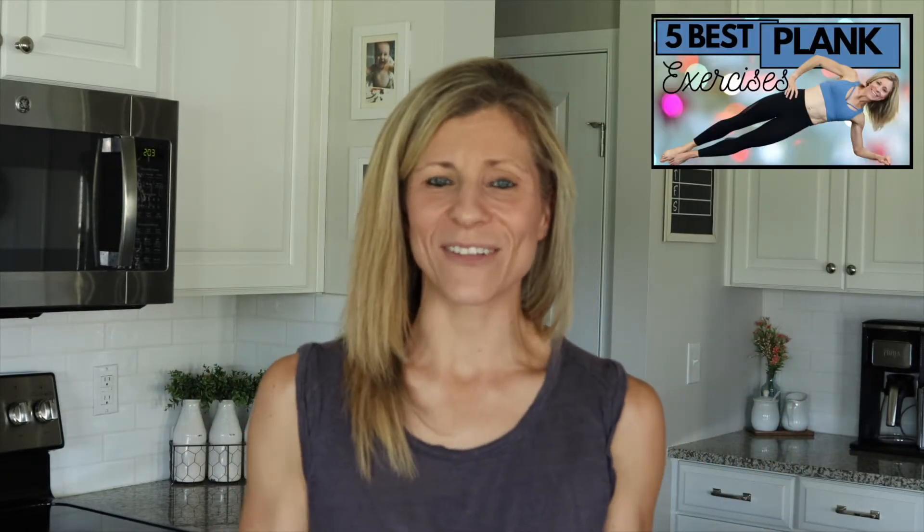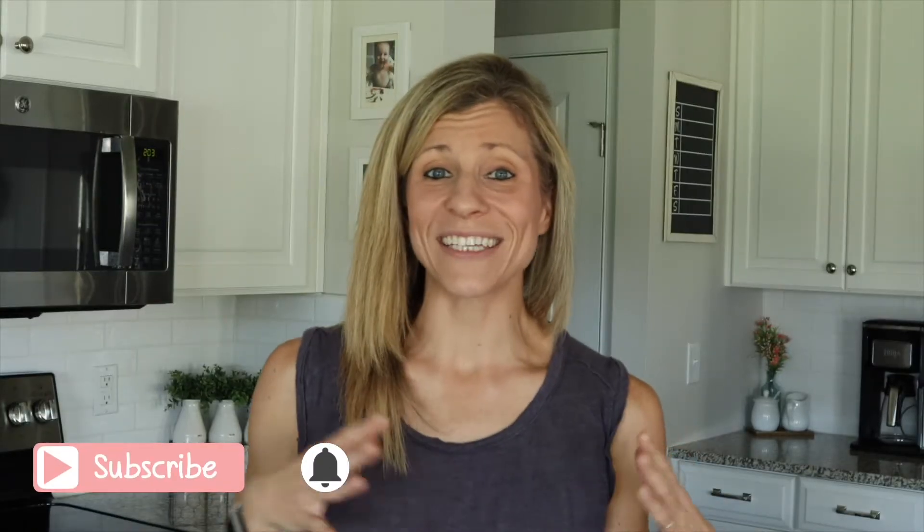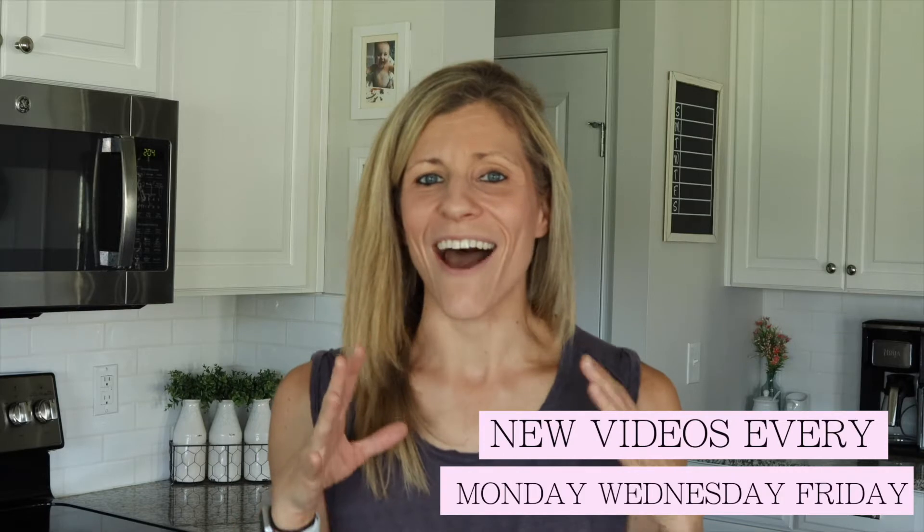Hey guys, I'm Melissa and I'm a wife and a mom of three and I know how hard it is to maintain an active and healthy lifestyle, which is why I provide you with short and effective workout videos as well as healthy family friendly cooking videos. If you enjoy this video I would love it if you would go ahead and subscribe and hit that bell notification, as I post workouts on Mondays and Fridays and cooking videos on Wednesdays.